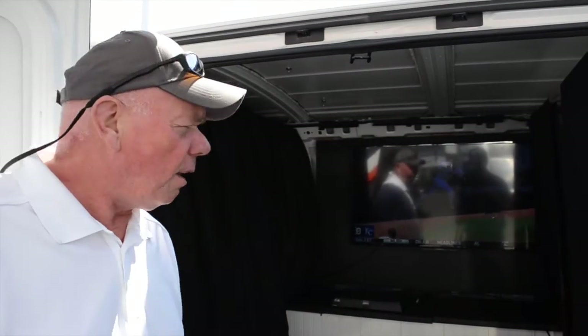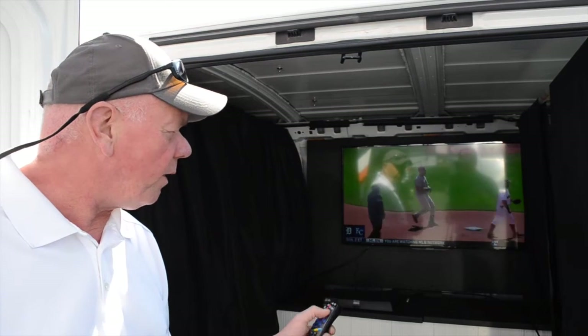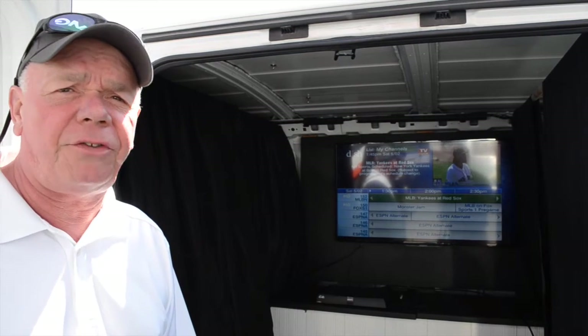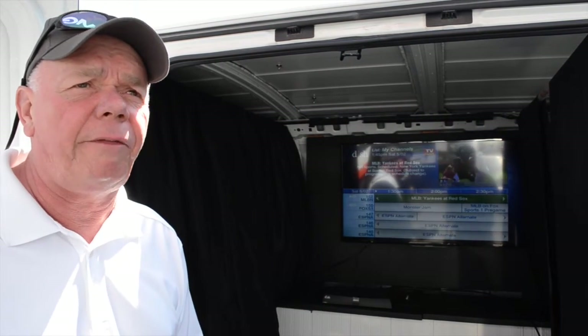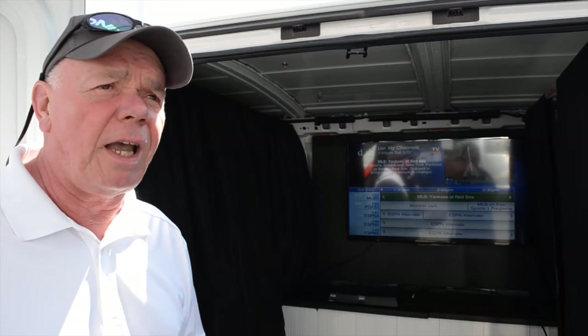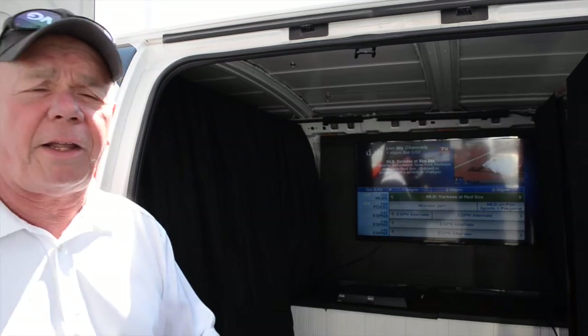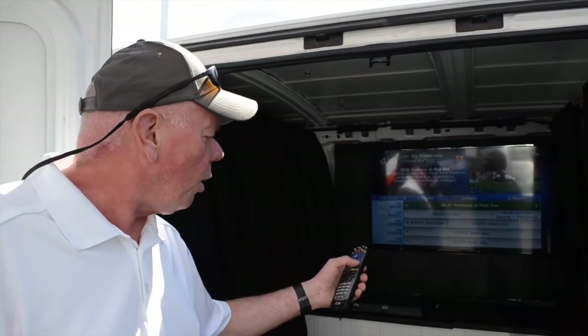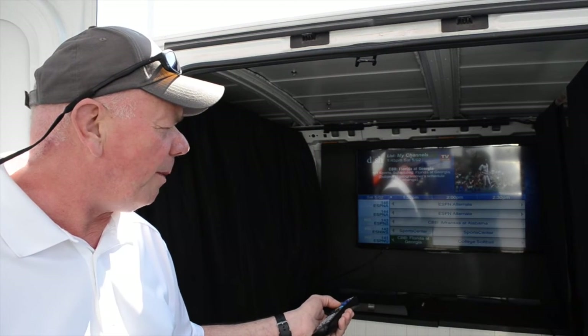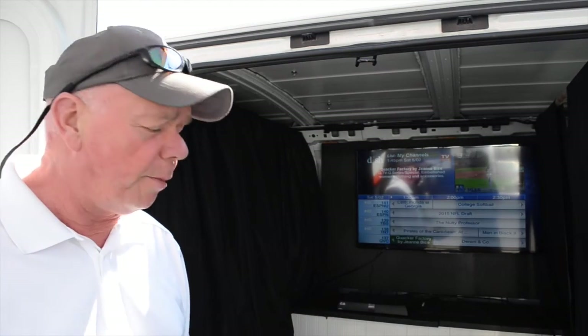Well, five minutes have passed and hey, we're watching the Yankee game. Dish Network also offers a product called pay-as-you-go, which is very popular amongst RV people because you're only paying for satellite television for the time you use it. It's a 30-day plan, so if you go camping from Memorial Day to the end of June, you only pay for that month. And look what's all available — sports, movies, home shopping, religious, everything, even kids' stuff. Keep the kids happy — that's really important.